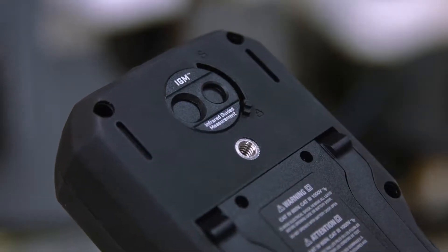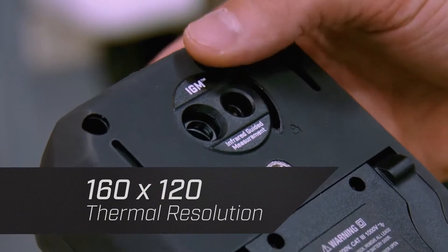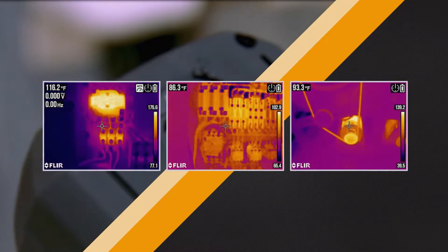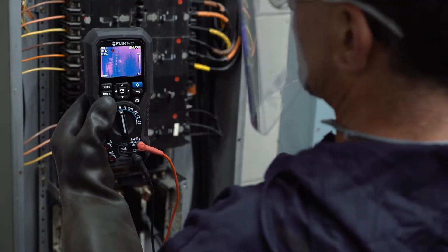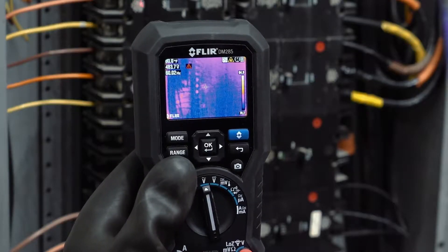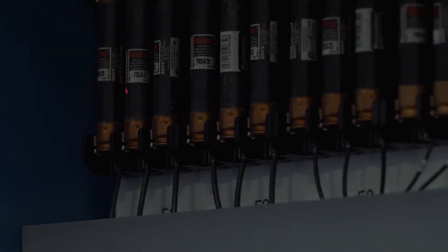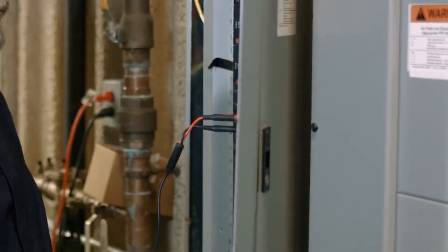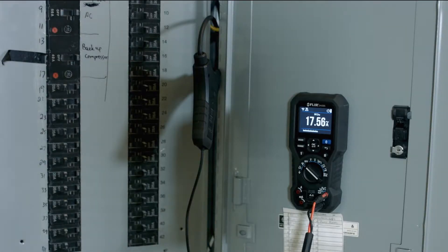The integrated thermal camera with its 160x120 resolution sensor helps you see what's hot and guides you to the precise location of a problem. Then scan for hazards without direct contact, target the trouble spot with the built-in laser, and rely on proven FLIR multimeter test functions to diagnose the issue.